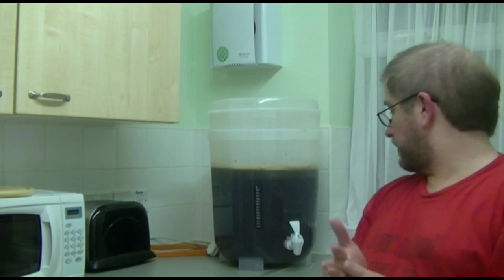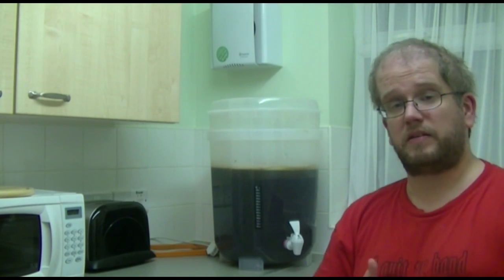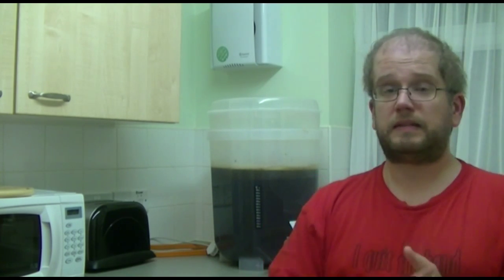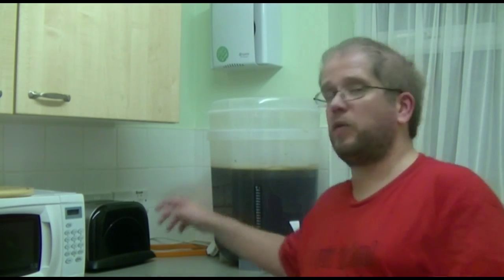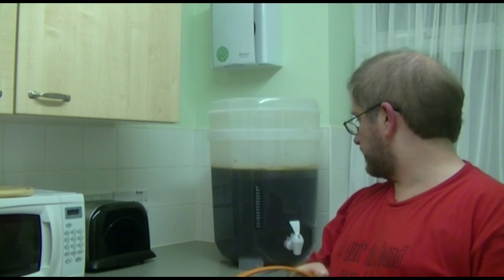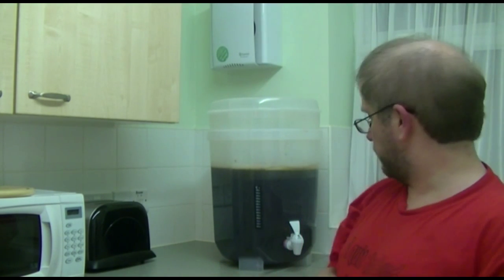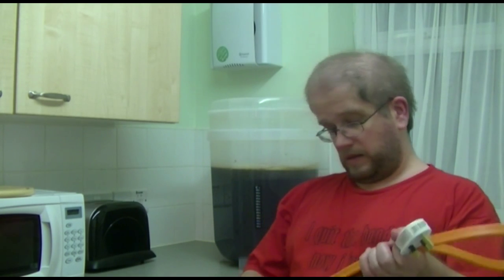Well, it took a little bit longer than what I thought, but that is just the very simple — somewhat simple — process of making beers from kits. I've just got one more step: I'm going to be adding a brew belt around the fermenter to try and raise the temperature of this just a little bit. And then hopefully, in a few days, we can get on to the next stages of the process.